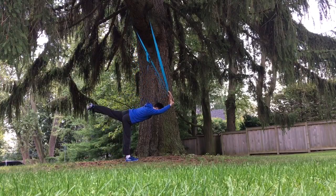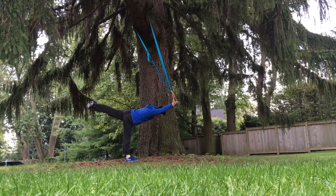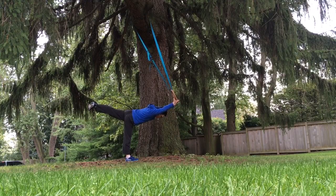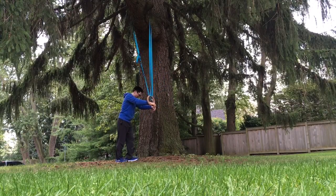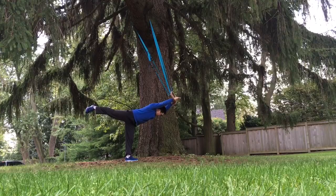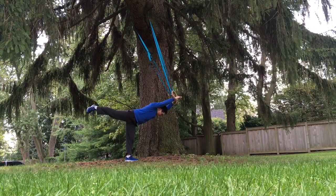To further improve balance, you can work on standing on one leg with the other leg extended straight out behind you, and you can hold on to something out in front of you with your arms to provide balance. You want to try to keep both legs straight as you do this. Always maintain steady breathing.